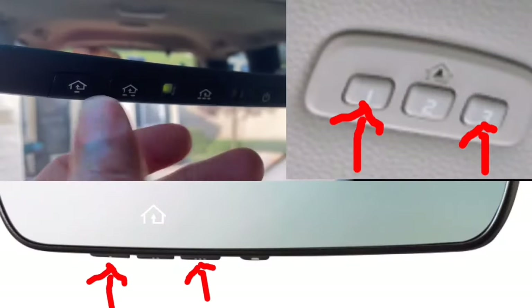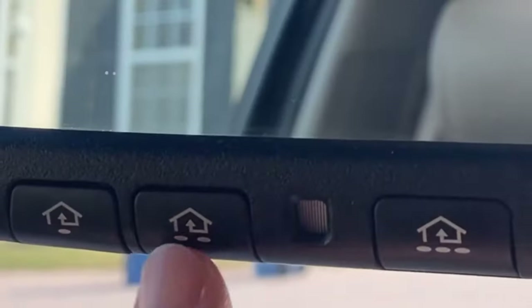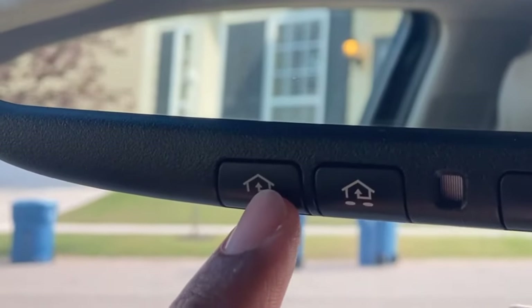I'm going to show you how to program your car garage door opener to your car garage door. This does work with Subaru, Toyota, Ford, GM products — you name it. This includes resetting all buttons or resetting just one button. I will also tell you a must-know safety tip and what else you can program with the other button. Let's get started.